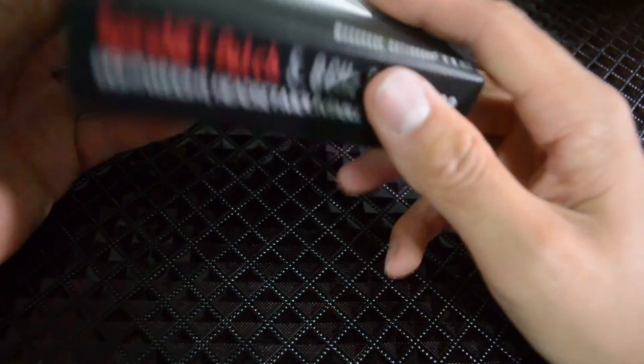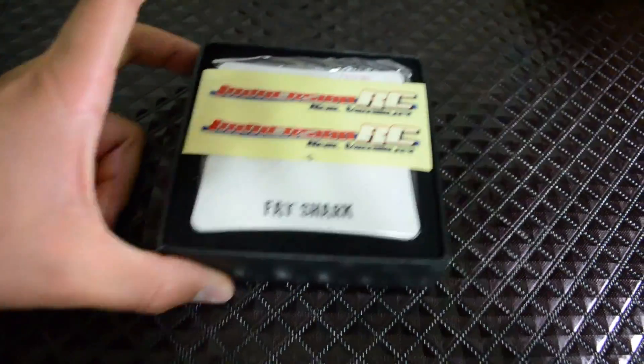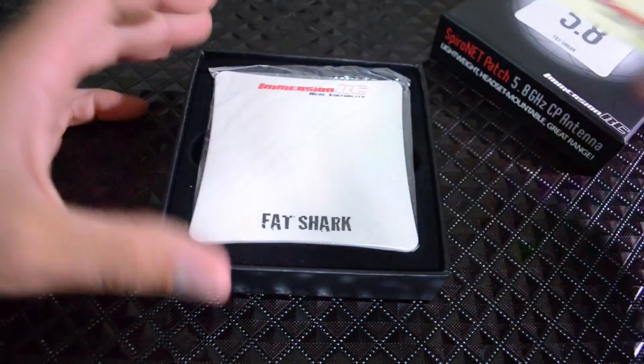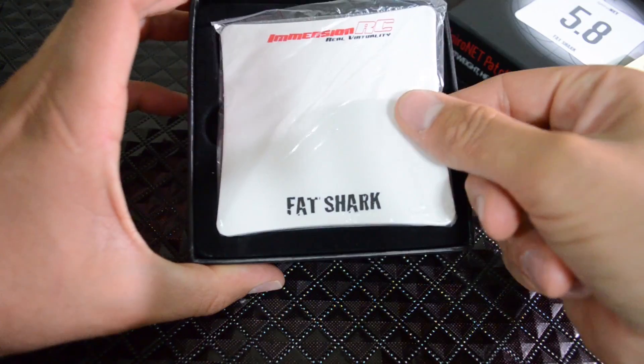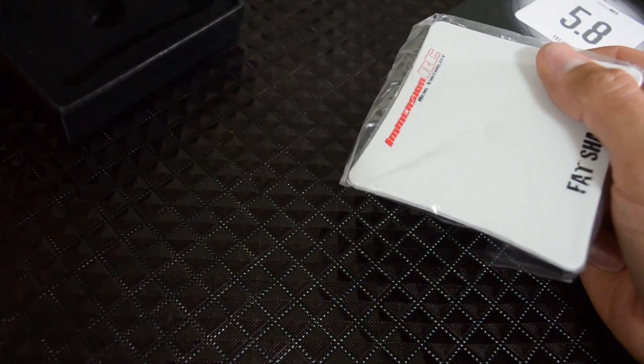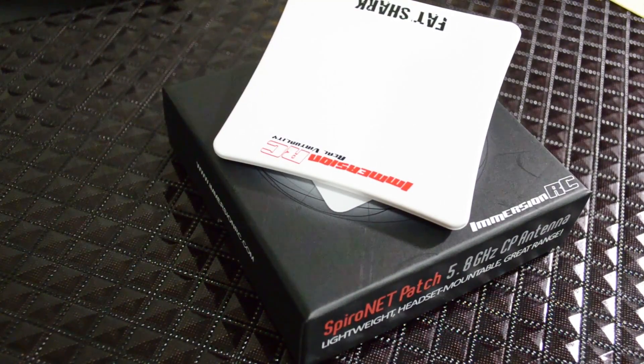This came with a plastic wrap but I took that off already. Let's see what comes inside. You get a little ImmersionRC sticker, and this is the patch antenna — it comes in a little suede box.